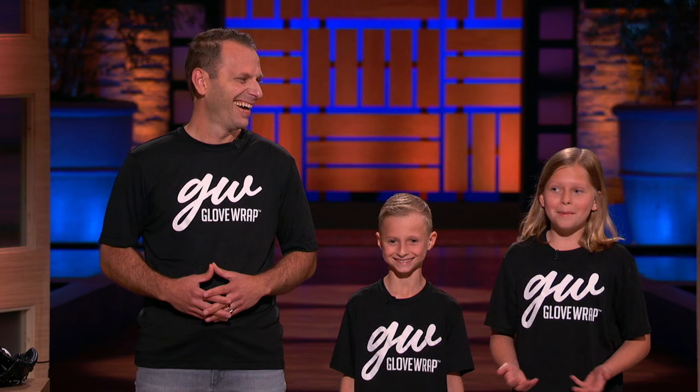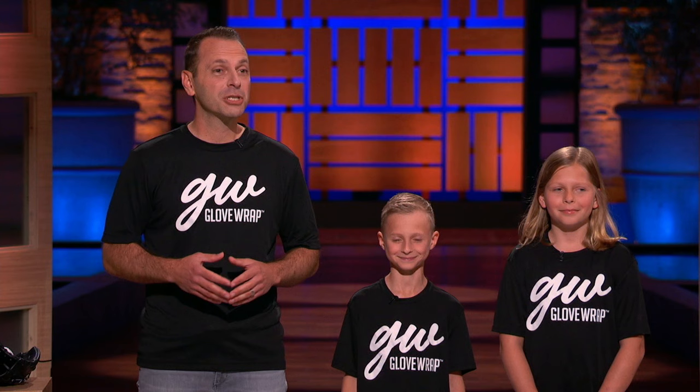Hi Sharks, I'm Gavin. And I'm his big sister, Morgan. And I'm their dad and coach, John. We're from Orange County, California, and we're here seeking $50,000 for 20% of Gavin's business.